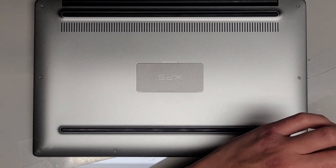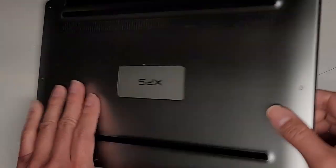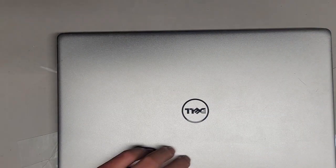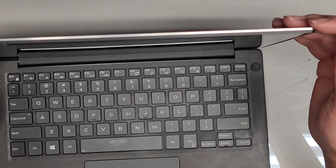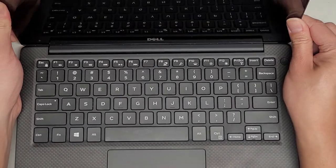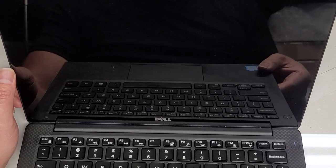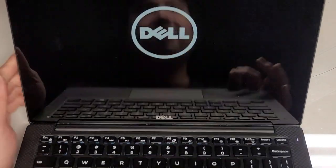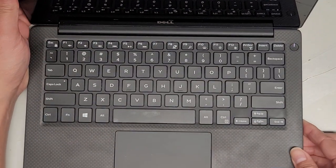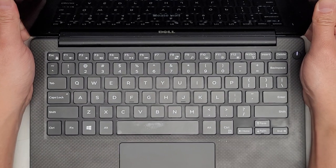Hopefully the screen works. If it starts doing a flashing code with orange/amber lights and white lights, then we know it's a motherboard issue — but hopefully not. Let's go ahead and power it up. So far nothing's on the screen, the power light's on, this thing isn't flashing. Oh, and we got screen! We should be good to go — it's saying 'please wait,' so it's booting up.